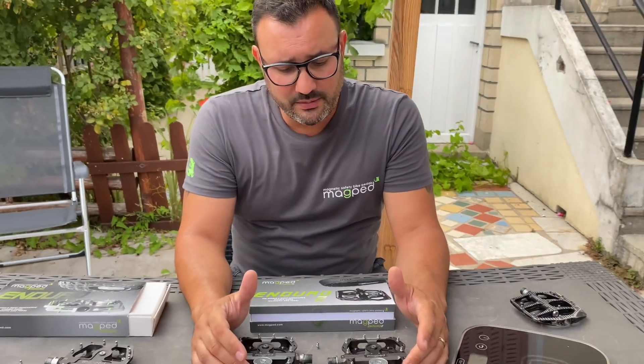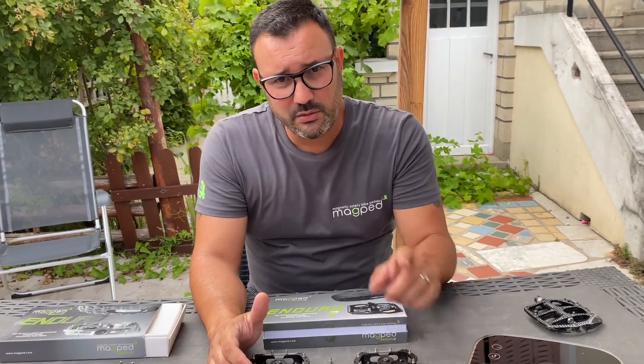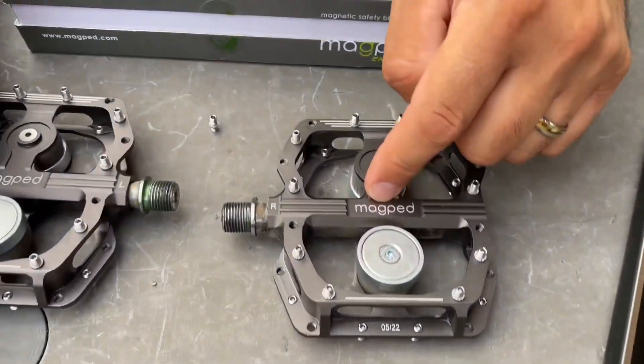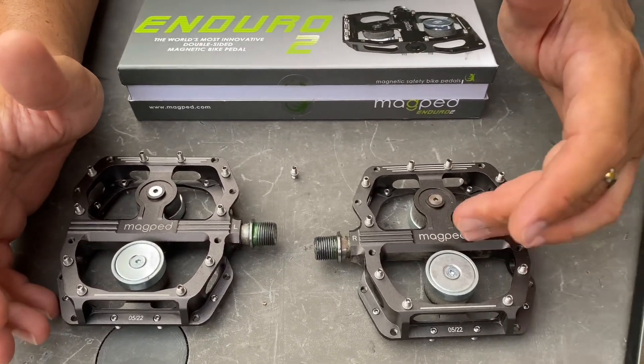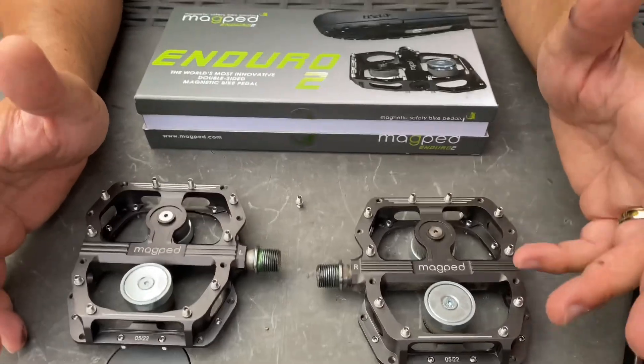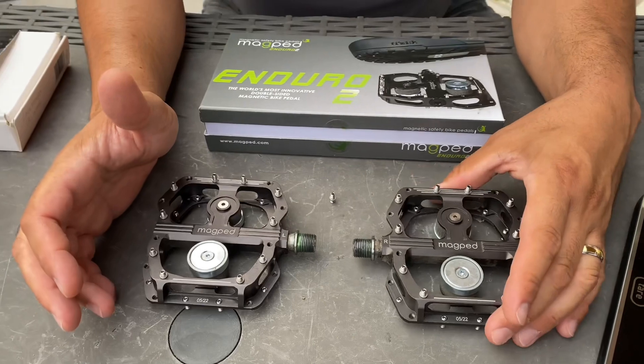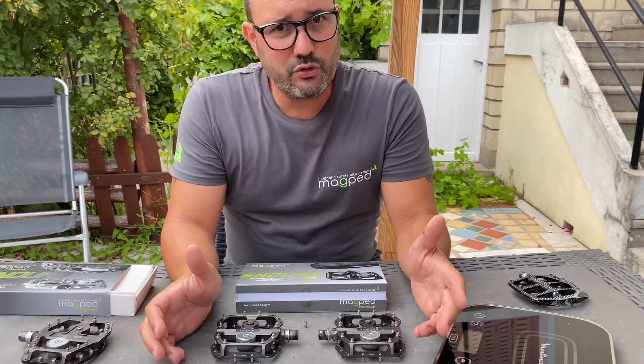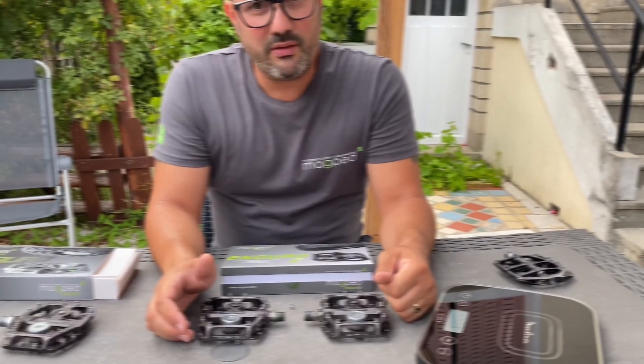This morning I rode with them for nearly three hours and I really appreciated these new pedals — you really feel the difference compared to the Enduro 1. If you have any questions, don't hesitate, and for more info check the MacPed website. One thing I forgot to mention: the pedal axle has been reinforced, which allows more load on the pedals. I'm already over 100 kg and they hold up perfectly. Thank you for watching — if you're not yet subscribed, don't hesitate to like and share. See you next time!